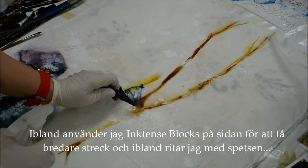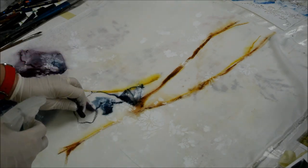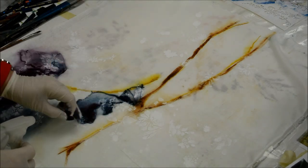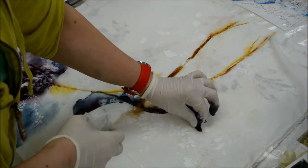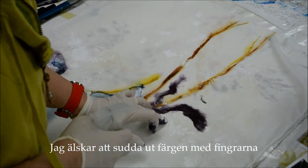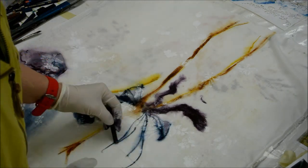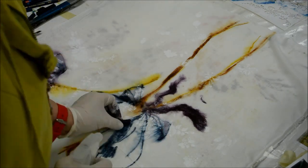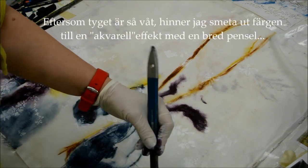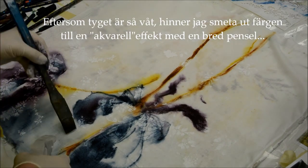I use inktense blocks on the side to get a broader stroke, and sometimes I use the tip when I want to draw lines. I love just working the color out into the fabric with my fingers, which is another good reason to wear gloves. Since the fabric is so wet, I have time to work the color out.